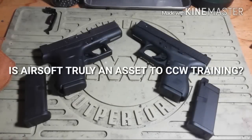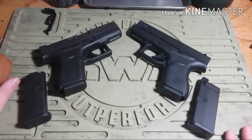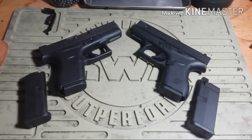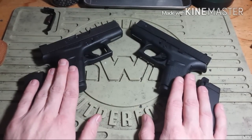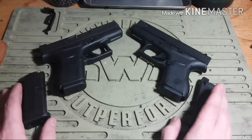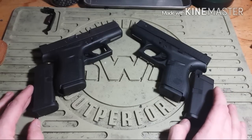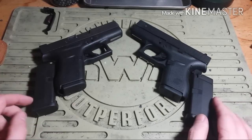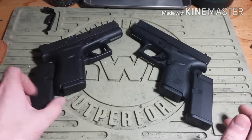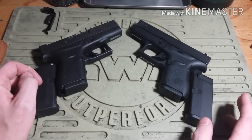My name is Douglas Thompson and this is a video about something pretty important — it's a touchy topic. I've talked about it before in some other videos, kind of touched upon it, but this is about how viable it is to train with an airsoft pistol to supplement your real steel firearm training. This mainly applies to people that cannot afford to get to the range, maybe they're injured, can't actively drive somewhere, can't afford the ammunition — a lot of reasons why someone might not be able to go practice with their firearm.